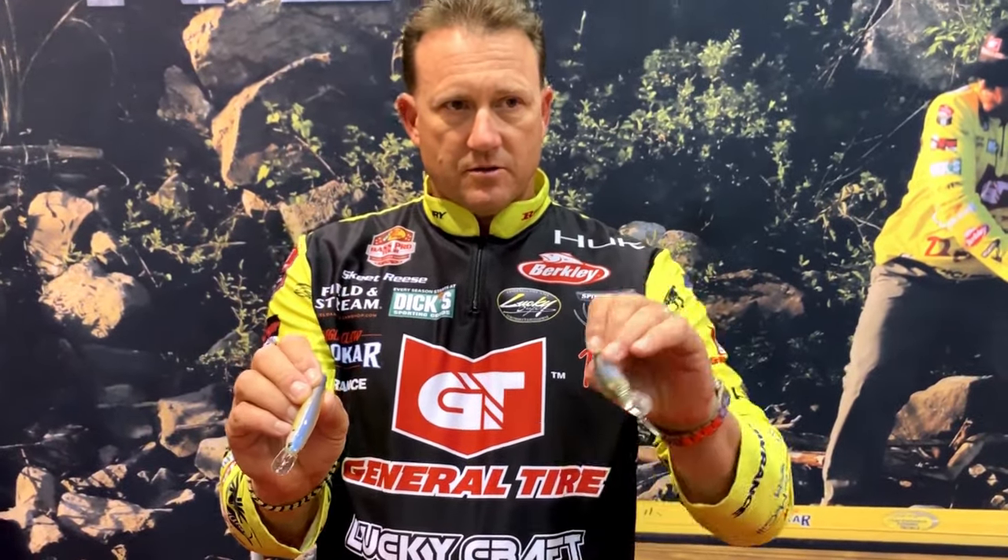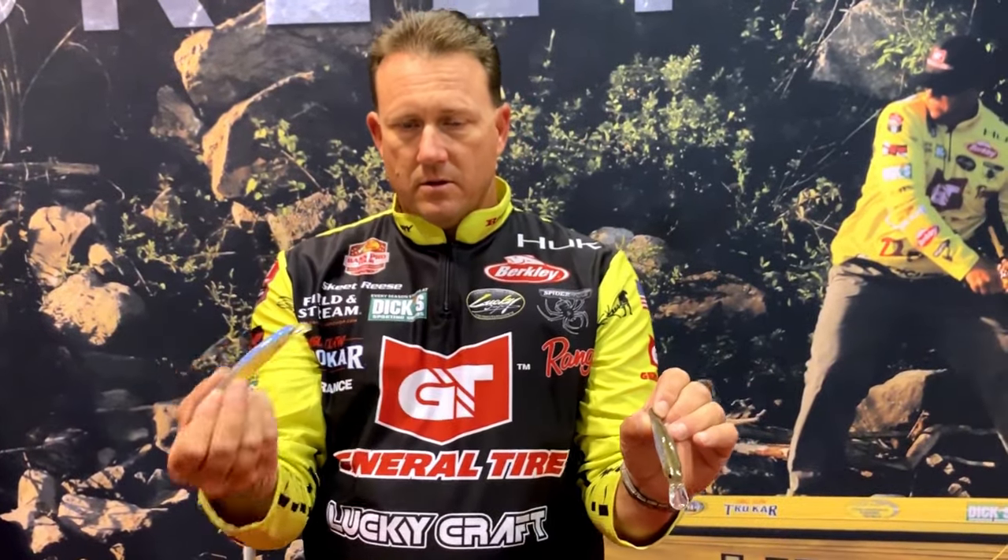By the action, the build's different — the Pointer 100 wants to roll, the Slender Pointer is side-to-side. Both of them, I got a lot of good memories. I've caught a lot of fish on the Pointer 100 and the Slender Pointer.